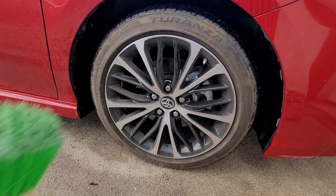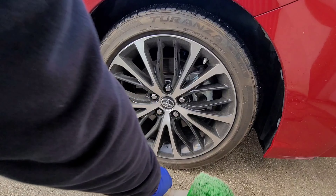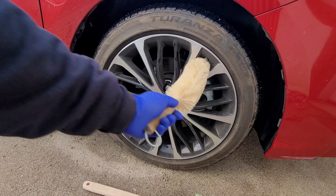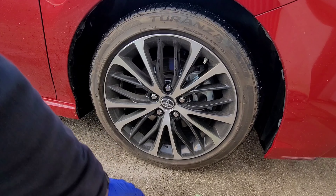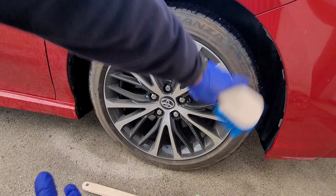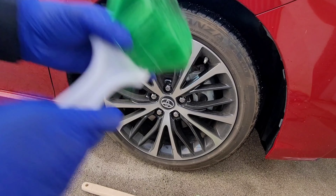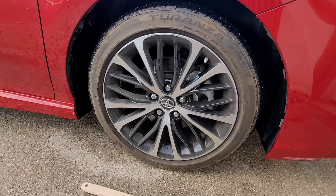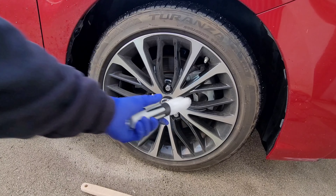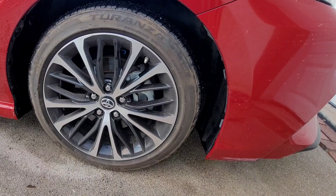The tools we're gonna use: a long-handle soft brush from the 3D store — the wheel barrel brush so you can go inside and clean it. We're also gonna use the stiff brush to clean the tire, the soft brush for the wheels, and this little brush for the lug nuts. Let's get started.